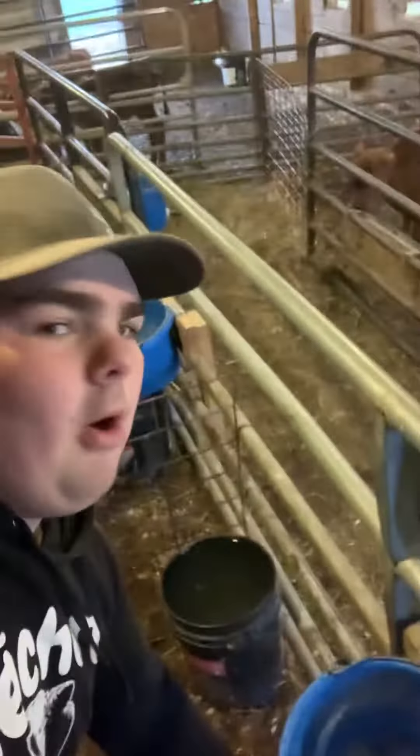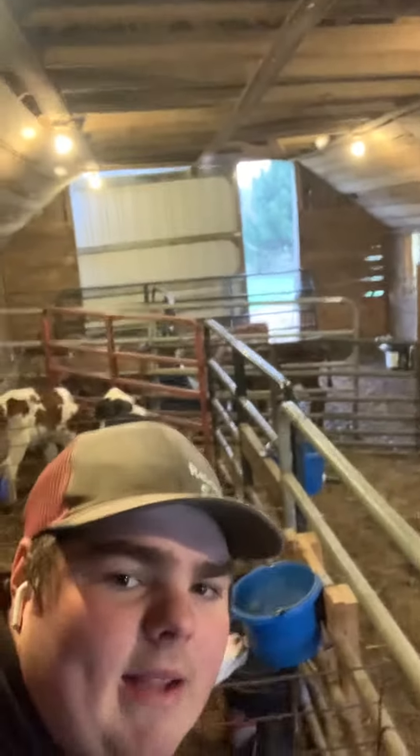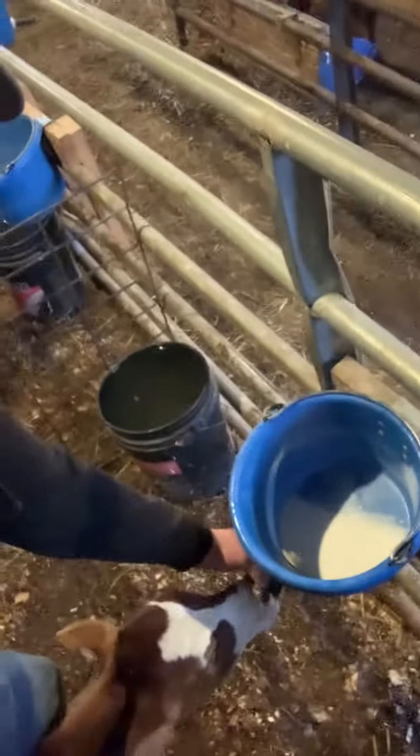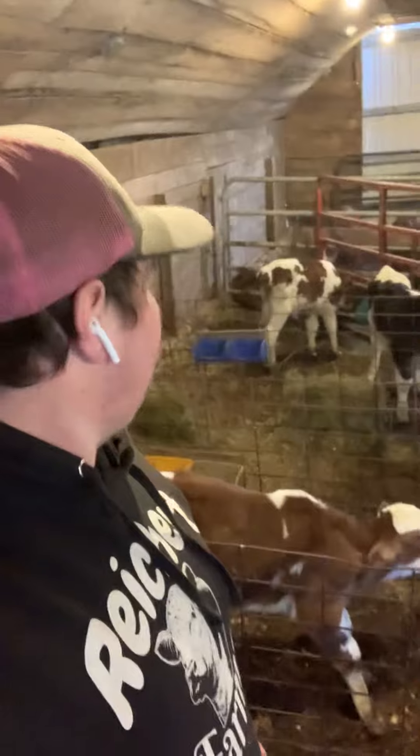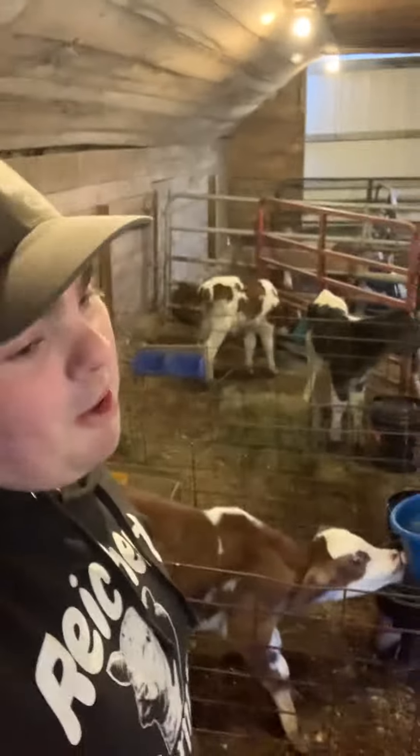I'm hopefully going to sell some bigger ones back there that are getting weaned off. They're good calves and I think I'll make money on them, hopefully.